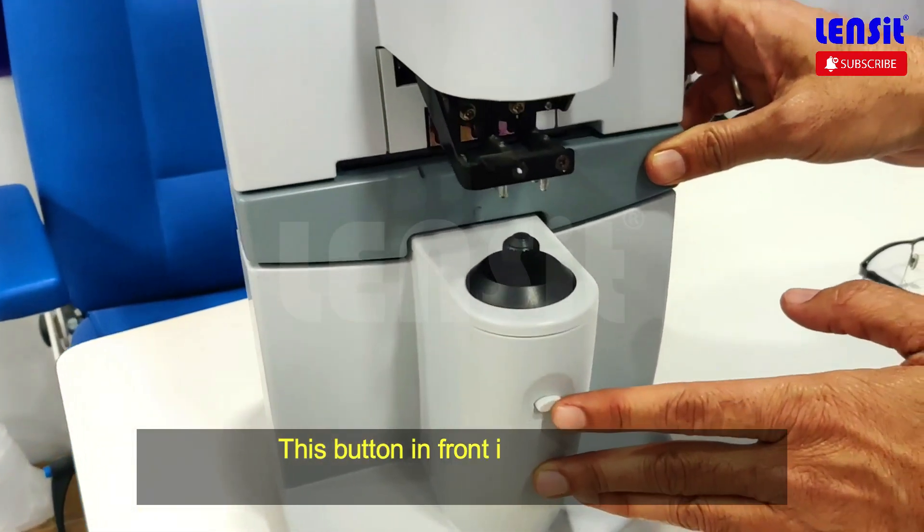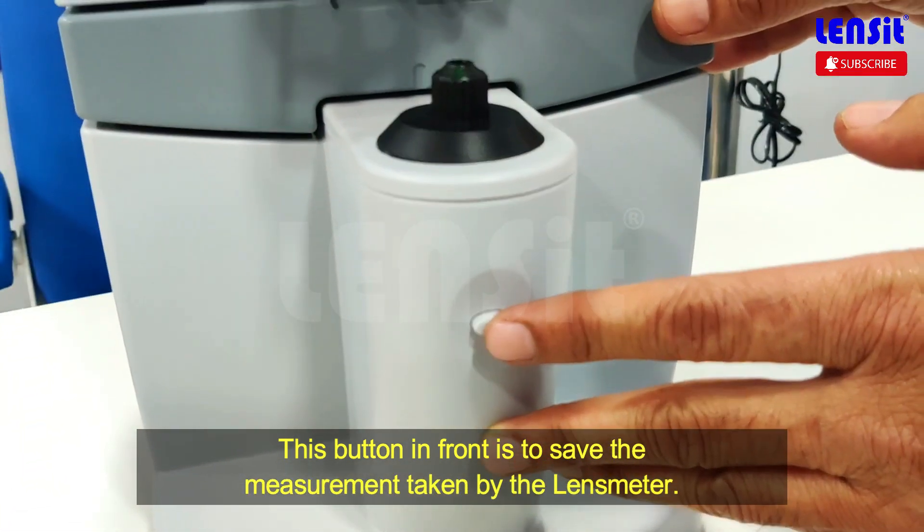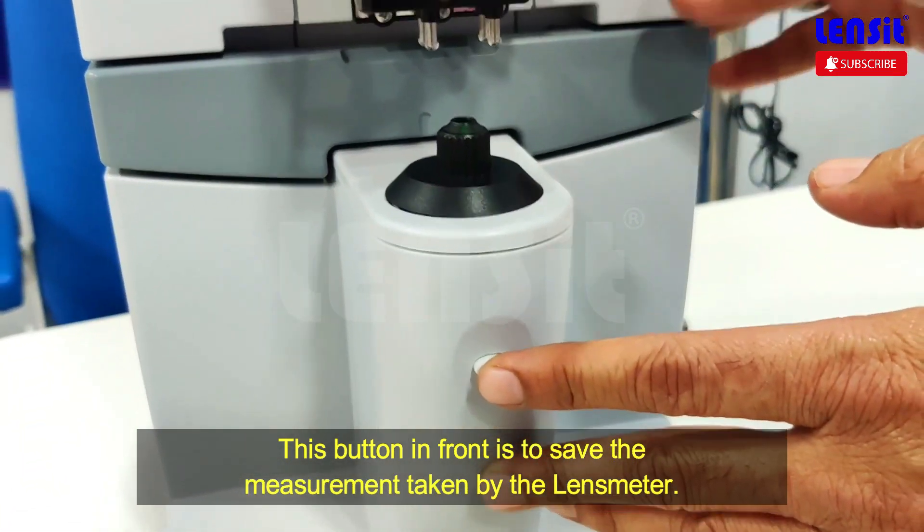This is a save button. You can press this button and save it.